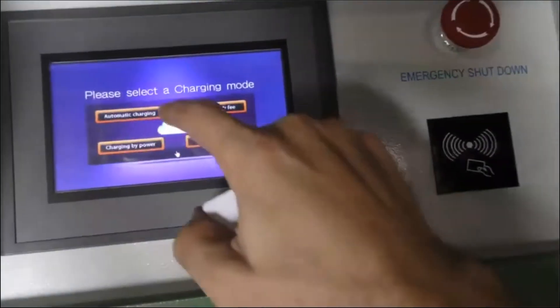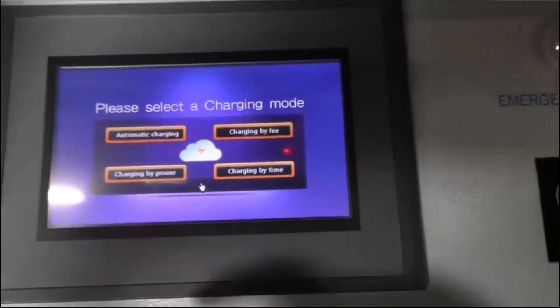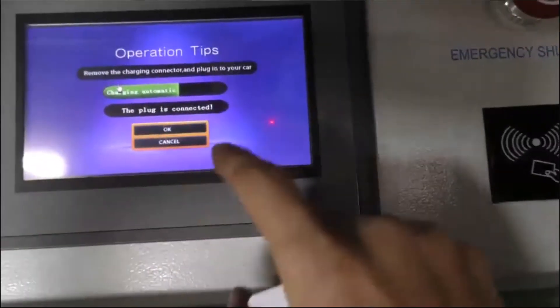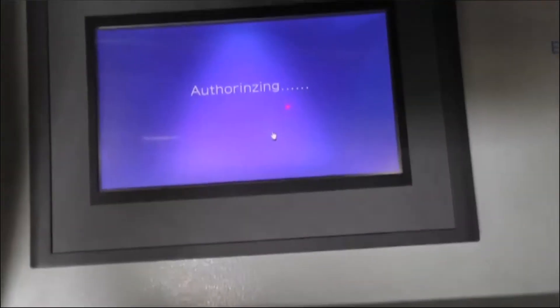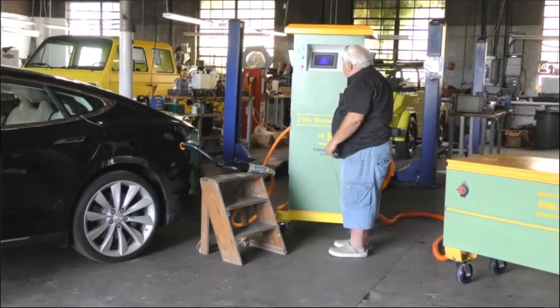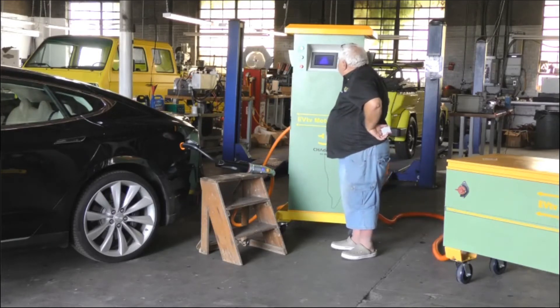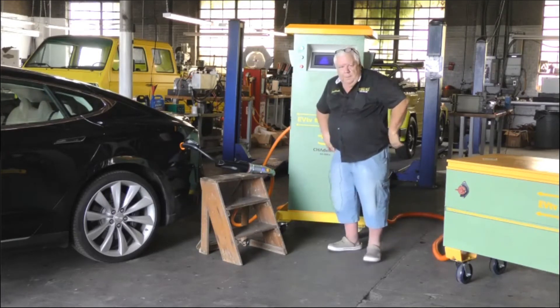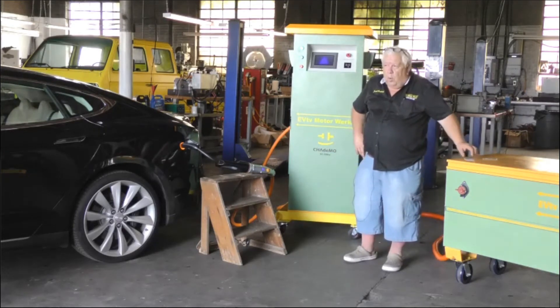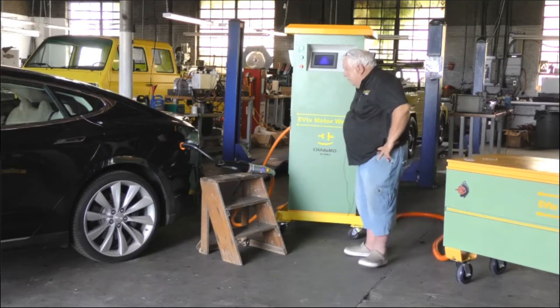I press OK. I have automatic, charging by fee, charging by time, charging by power. I'm going to select automatic here, and it says the plug's connected. I pick OK, it says it is authorizing — actually it says it's "author-insing" — and that's Chinglish for checking to see if it's OK. Author-insing.